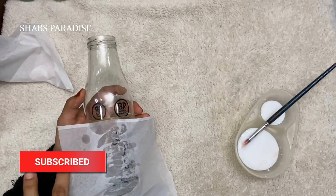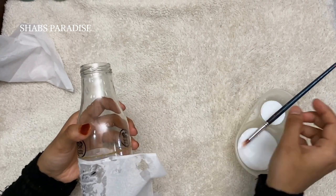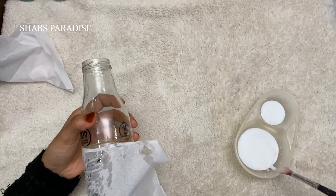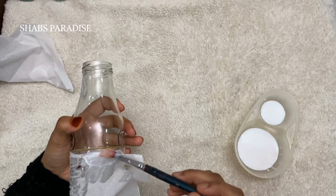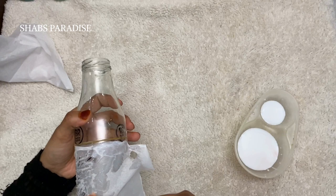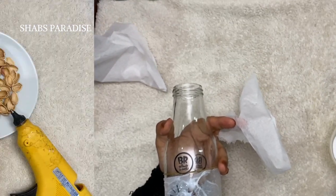I have done a few things with this. I will cover the tissue. That is why I have used a rubber band. We will let the rubber band dry.